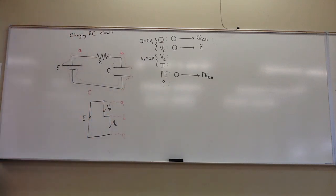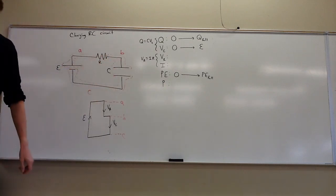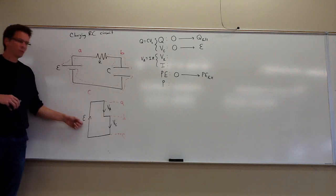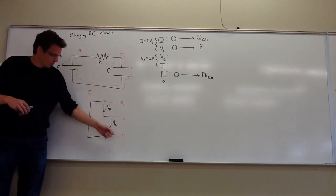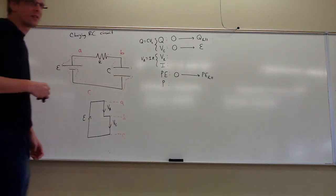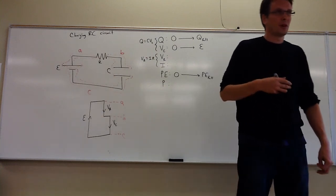How much energy do we dump to the environment through the resistor during this process? There are three distinct equipotential regions: A, B, and C, because the resistor and capacitor are in series. You have a fixed voltage from the battery acting like a pump, and you drop some voltage across the resistor and some across the capacitor — similar to two resistors in series.